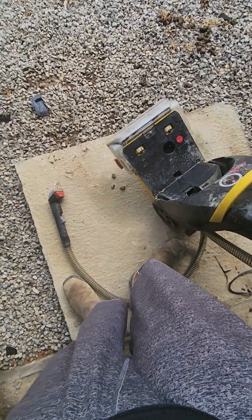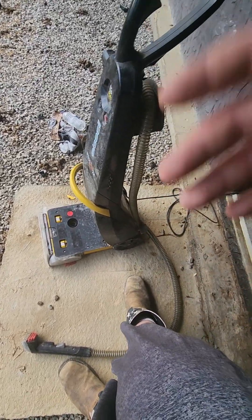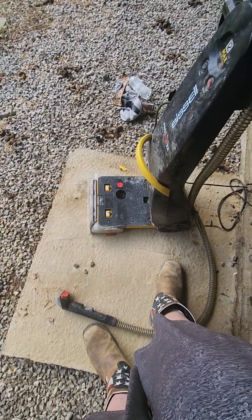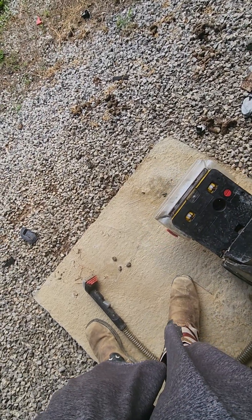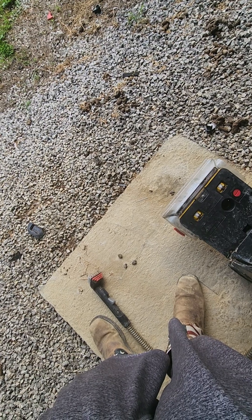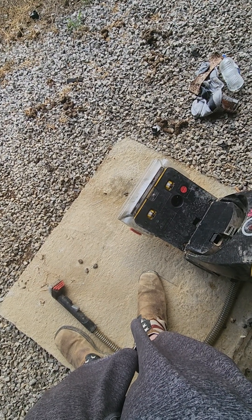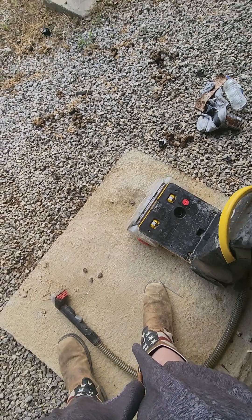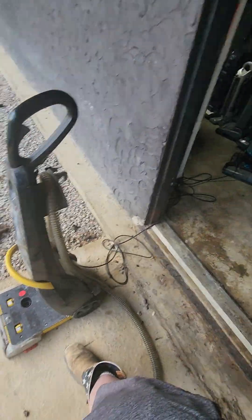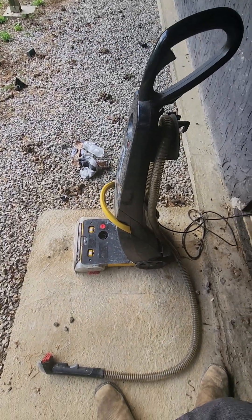It looks like all this thing needs is maybe a belt, and I actually have one from the other machine I could take off. All three of them will work. I'll get these cleaned up — I'm going to start cleaning this one first. This thing doesn't sound bad at all. It just needs a little TLC. All of these are probably worth saving, except maybe that one. Anyway guys, stay tuned for more. I'll see you on the next one. Peace.